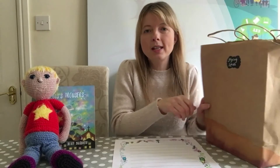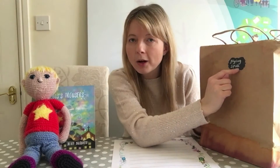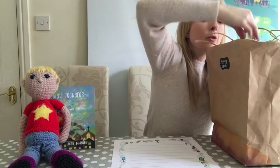Shall we have a look what we've got in here? So this bag says — can you read it with me? It says: flying spell! I think we might find the ingredients in this bag. Shall we have a look? What have we got in here?